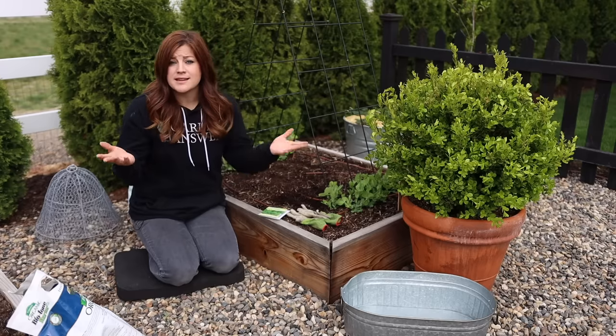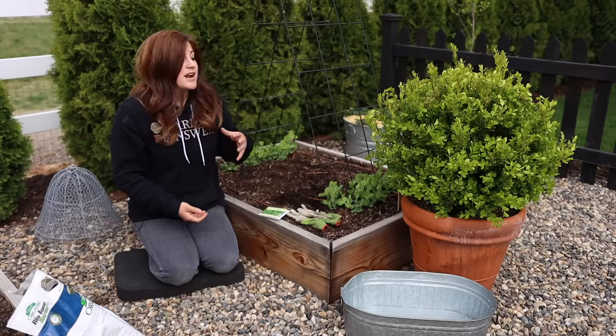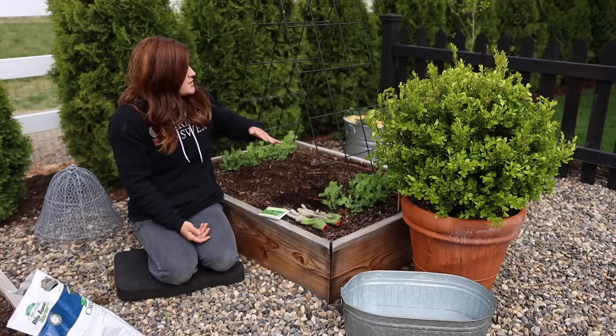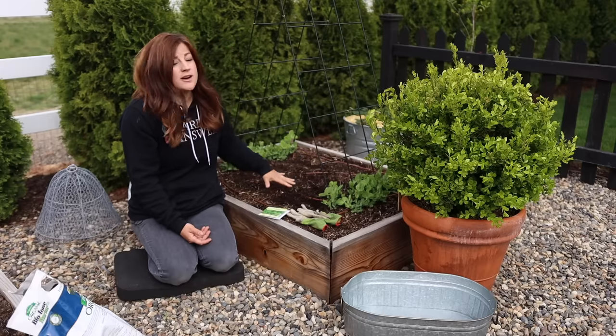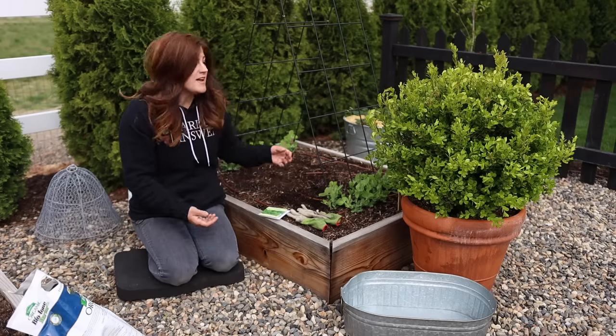You want to choose a spot that gets full sun — that's what spinach wants to get up and get growing quickly. But if you can position it strategically, you might get a couple more weeks of harvest time out of it. Like in this situation, I have this wire A-frame trellis for my peas to grow on, so if I plant my spinach right here, it will get full sun for quite a lot of its life.